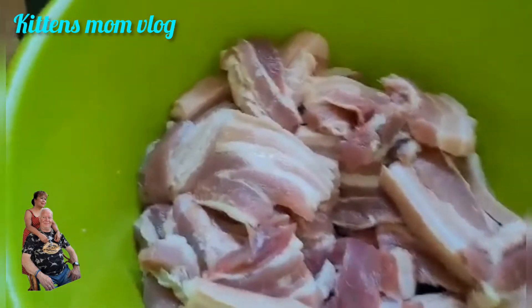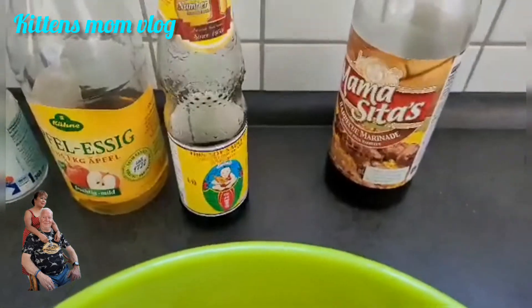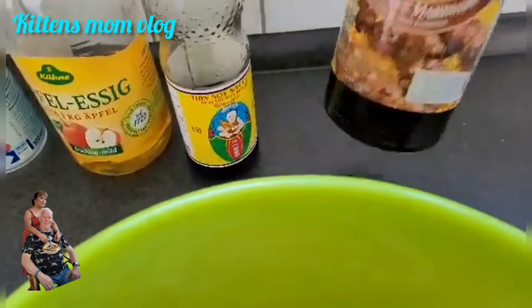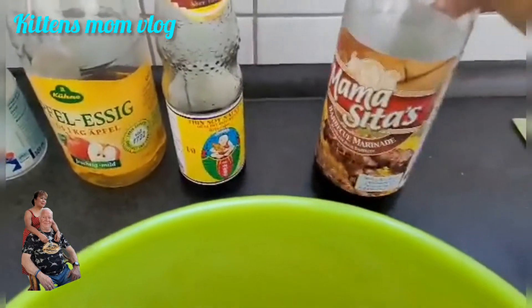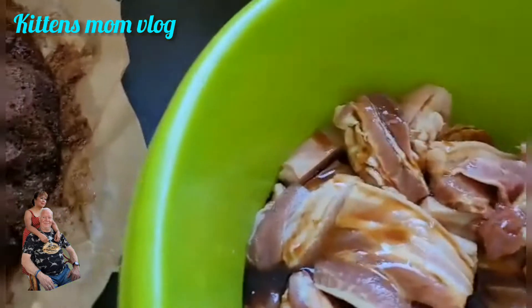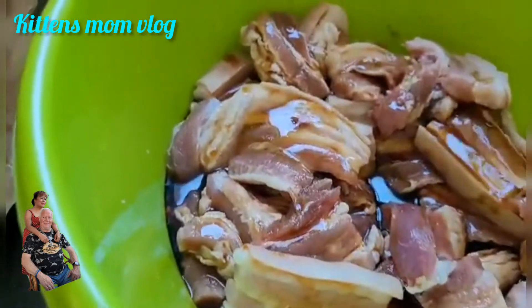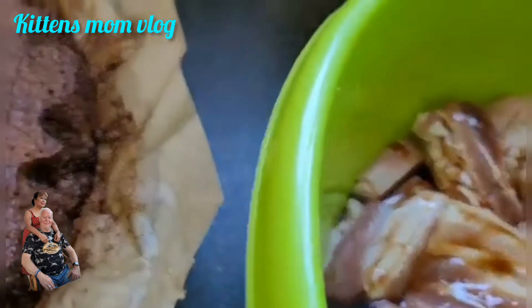For the adobo, I will put Mamacita barbecue marinade. I'll put barbecue marinade, and then soy sauce, and vinegar.